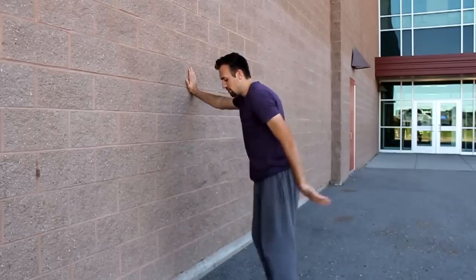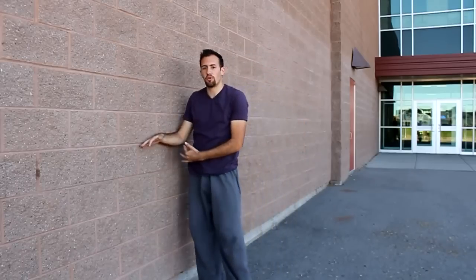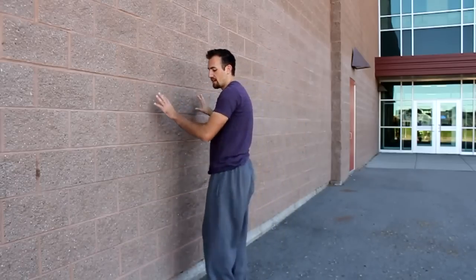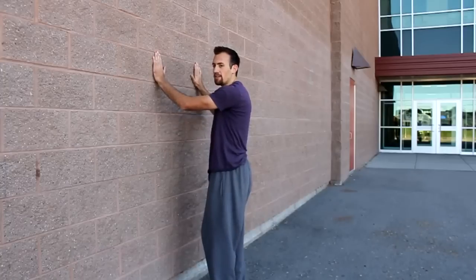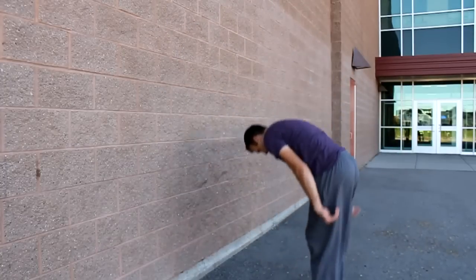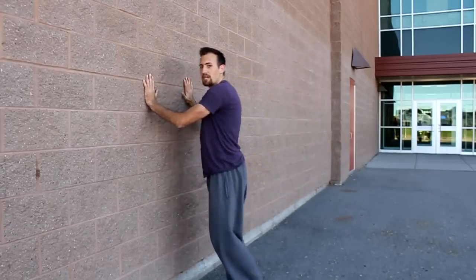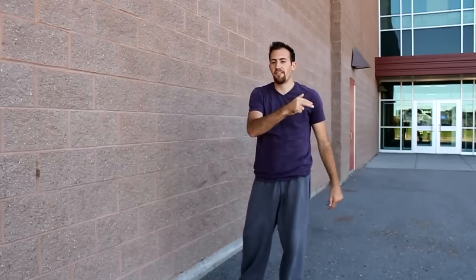Something else to keep in mind is that you don't want to jump too far away from the wall, because it'll actually make you go into it more as you're flipping. You can actually come in a little bit closer if you're timing it right. Sometimes I'm only a foot away from the wall and I'm just jumping out. Being closer to the wall allows me to get more push so I can push myself out more.